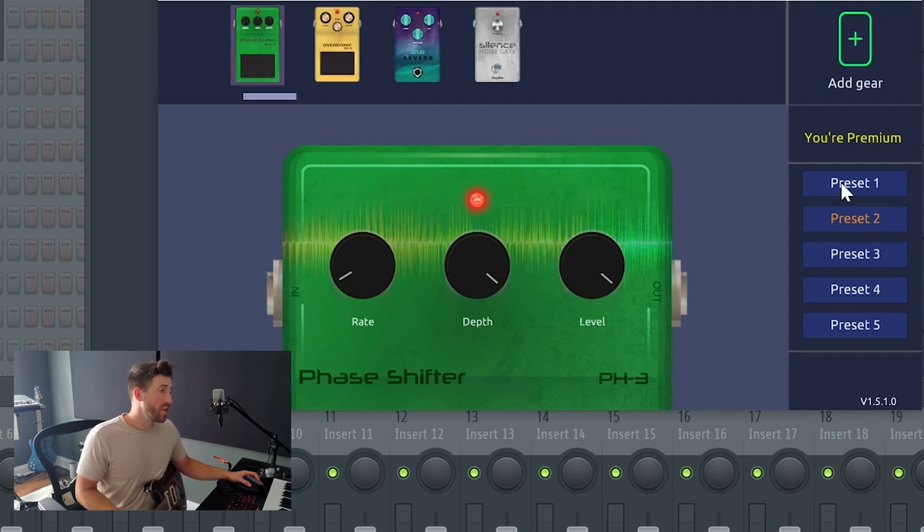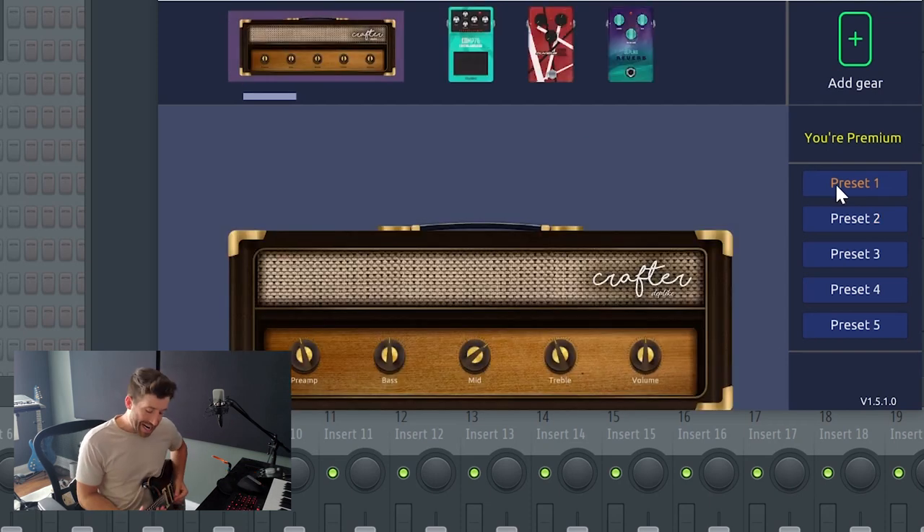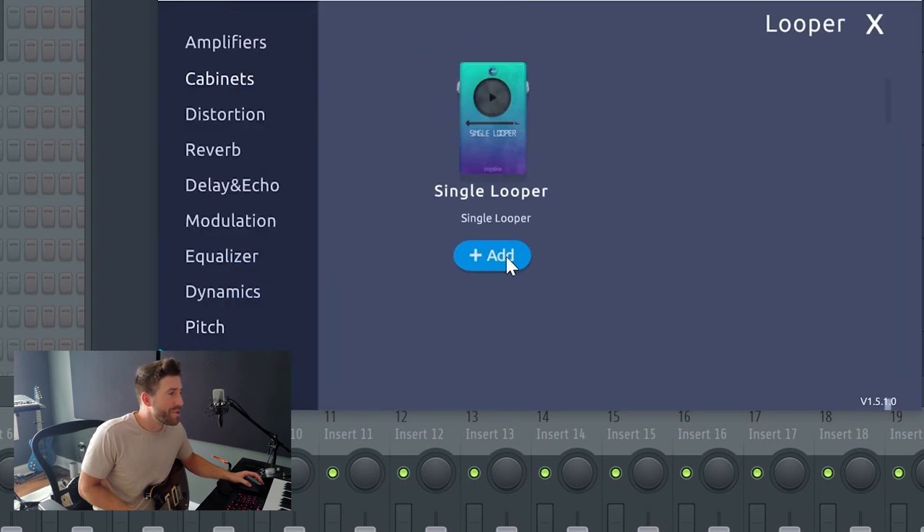We've got this tone, and now with just a single click of a button we go back to our other preset and we've got two entirely different guitar sounds. If I recorded this background track and then put my lead riff or a solo on top of it, we'd have two pretty cool-sounding guitars. With just a little bit of experimentation and a little know-how, you can get some really cool interesting sounds. This is a ton of fun to play with — I could spend hours just playing around with all the different amps and effects.